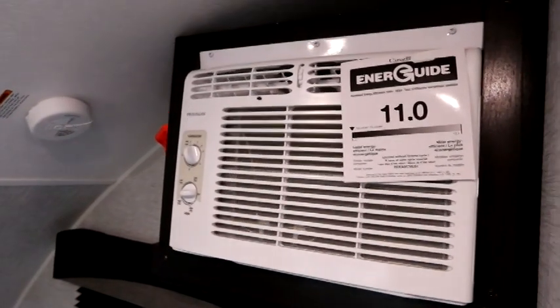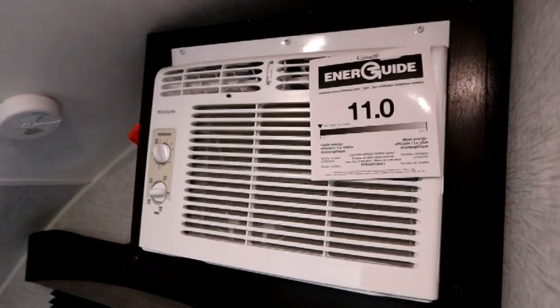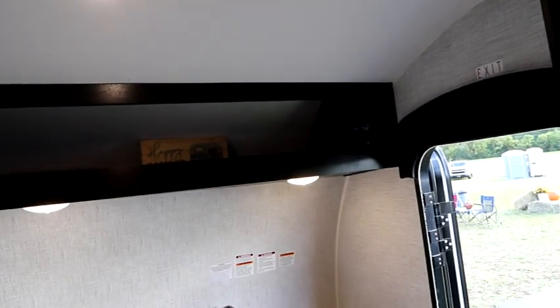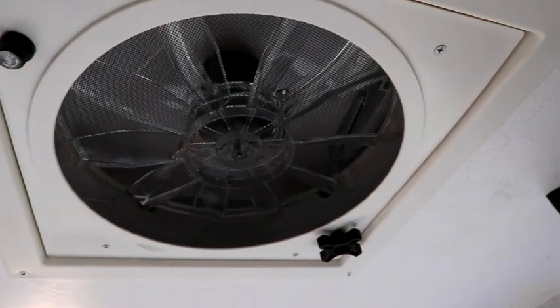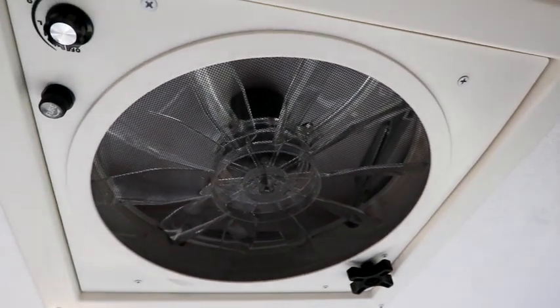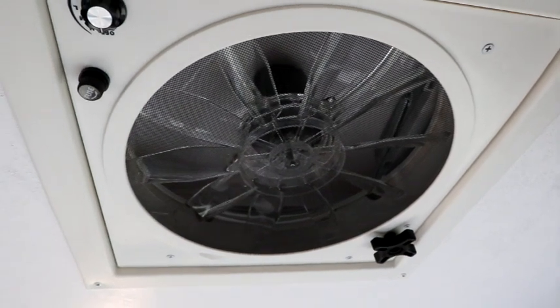If you're in a campground in really warm weather, there is a wall-mounted air conditioner. For dry camping days or when you want to vent the unit, pop open those windows, turn on the high volume fan, and you'll feel the air circulation being pulled through the trailer.